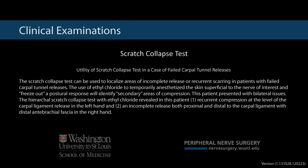This patient presented with bilateral issues. The hierarchical scratch collapse test with ethyl chloride revealed: first, recurrent compression at the level of the carpal tunnel release in the left hand, and second, an incomplete release both proximal and distal to the carpal ligament with distal antebrachial fascia in the right hand.